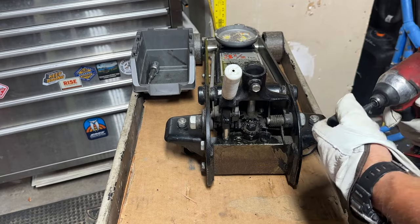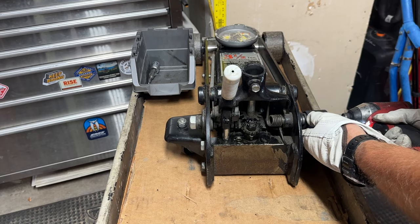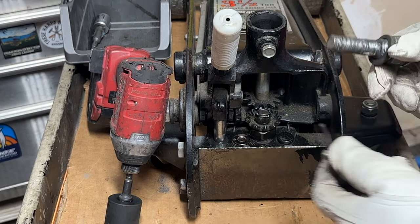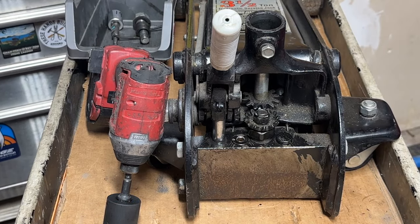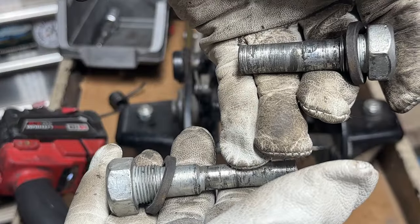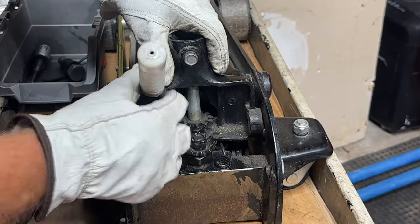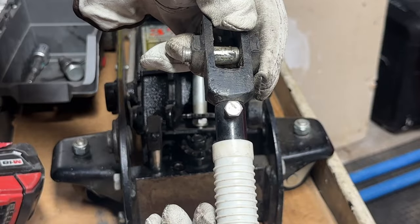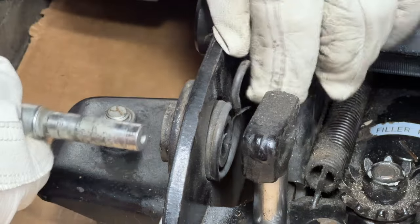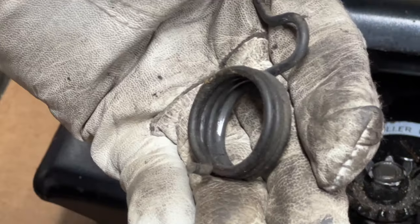Now that those springs are removed, I need to remove this power unit assembly. But to do that, I need to remove the handle assembly — I'm going to use this 27-millimeter socket. This is the spring that goes in this side, and this bolt is going to be different than the bolt on the other side. Let's compare the two bolts — you can see the difference. We need to make sure we get these back the way they're supposed to be.